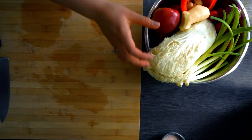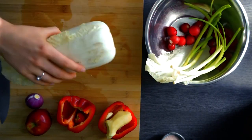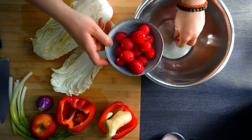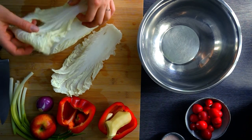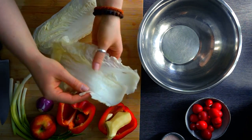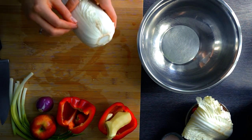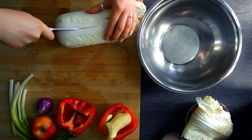Next we put all our vegetables back out of the bowl. It's very important to always work with clean utensils, especially with fermentation — we want the good bacteria growing, not the bad. For the cabbage, make sure to save some outer leaves — about two — for later, because we'll need them to hold the kimchi down in our jar.